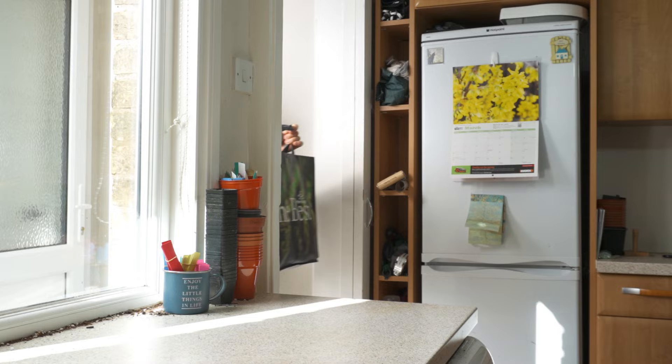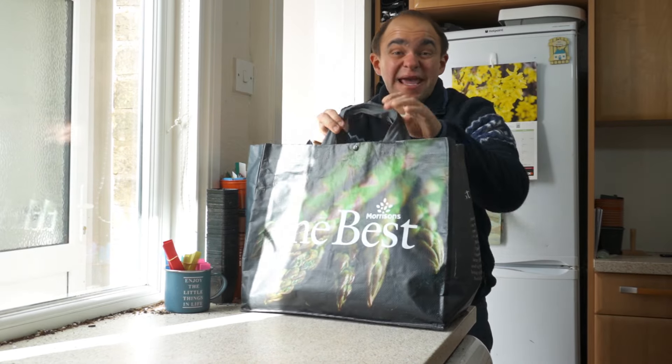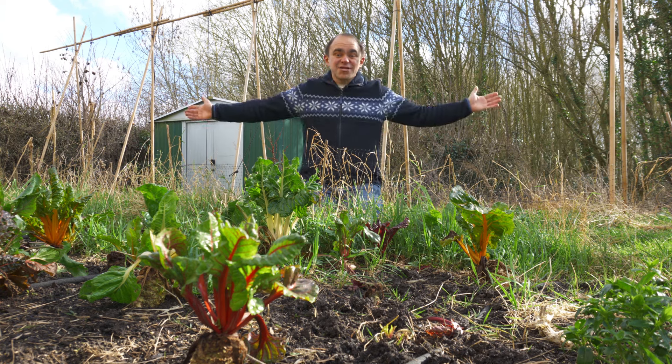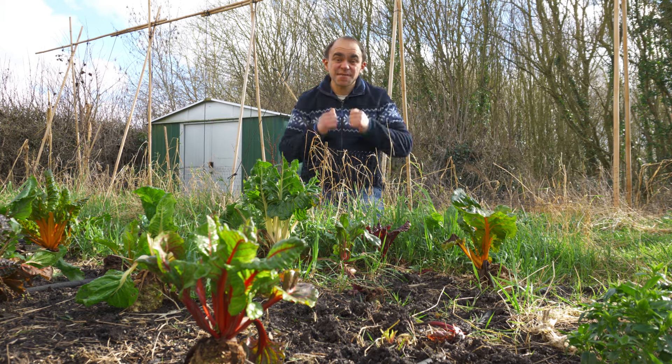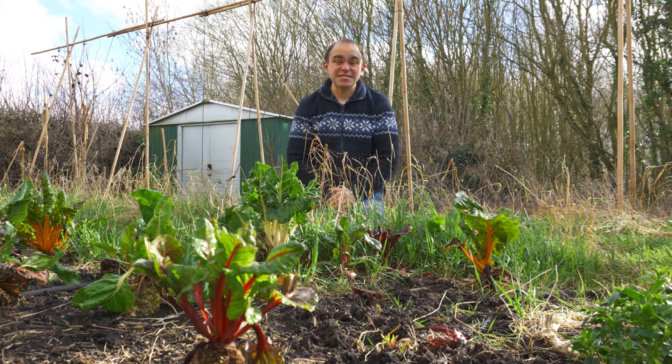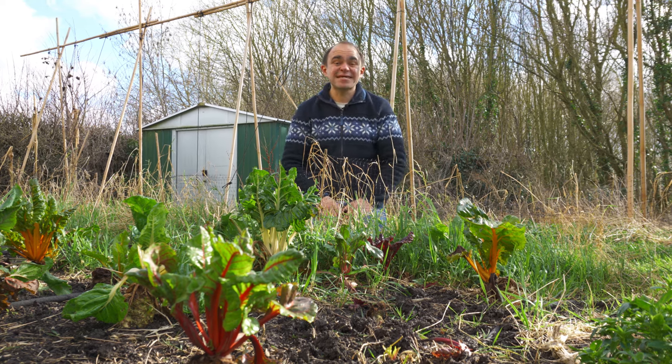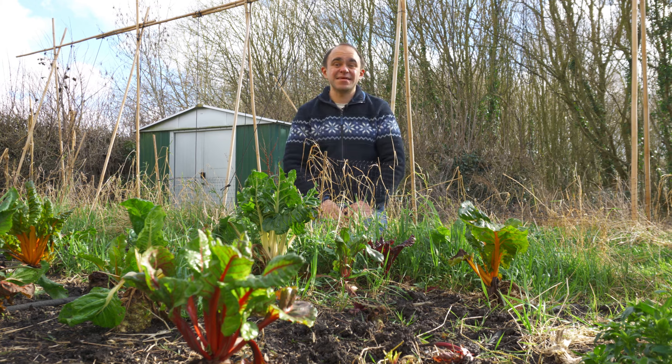It's March, and in a few weeks it will be spring, which means we're getting closer to being able to wave goodbye to the supermarket and say hello to homegrown food. March is the busiest time of year when it comes to sowing seeds, so in this video I'll run through the list of what you can sow this month to give yourself a bumper harvest in the summer.